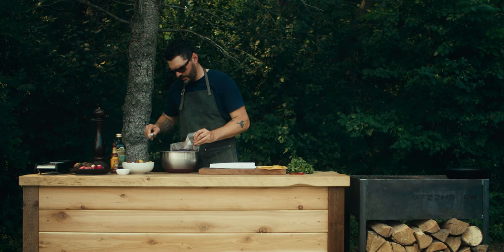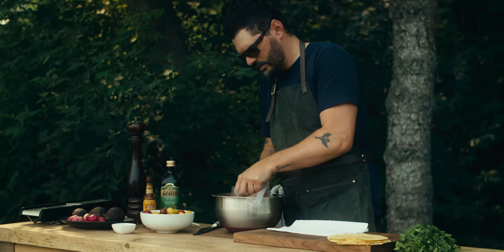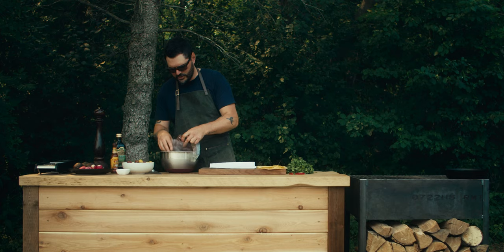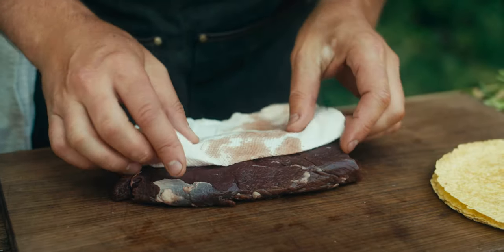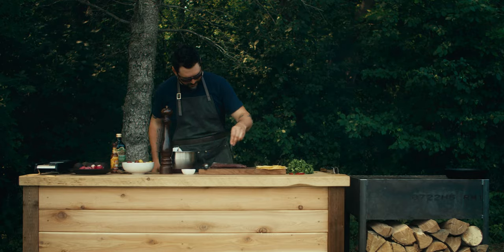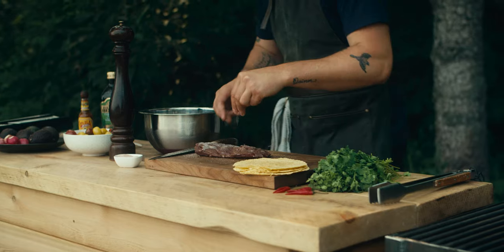I'm just going to open up this bag of venison tenderloin that I have sitting on a little bit of ice right now. The key here is to just make sure that things are kept really cool. All I'm going to do is pat this thing dry. Salt and pepper are just on the outside — get everything nice and coated.